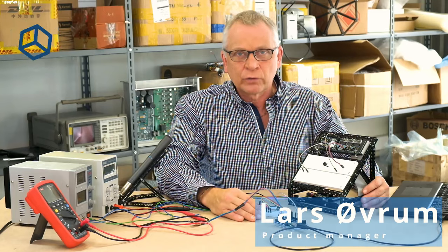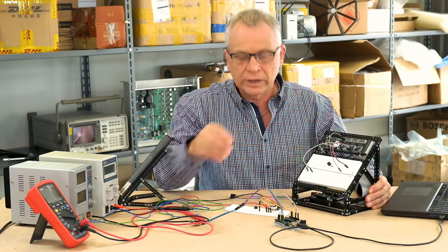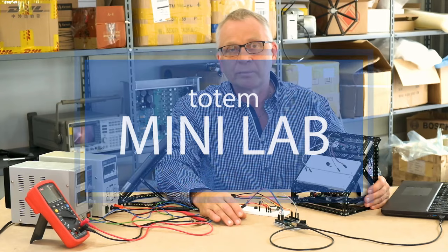Hello, my name is Lars Øvrum. I'm a product manager at Totem Labs. Today I want to talk to you about a new upcoming product — a smart mini lab for Arduino coders and electronic builders.